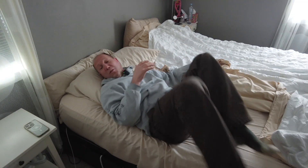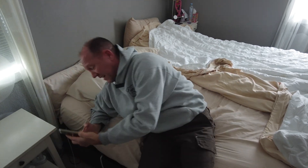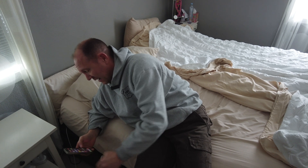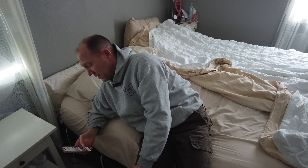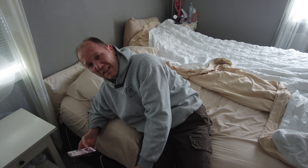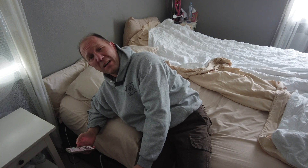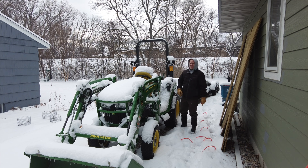Oh, 4:30 comes earlier and earlier. All right, let's go turn the block heater on the tractor so it's ready to start when I get out there, because there is nothing worse than getting out to a project at 4:45 a.m. and your equipment not starting. Days are getting longer — at least there's light out at 4:30 in the morning.